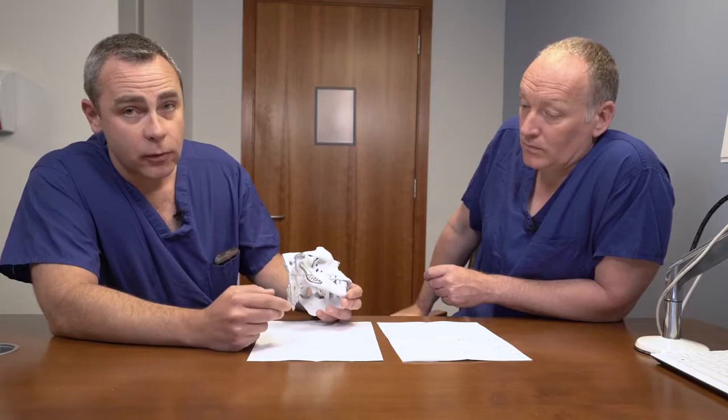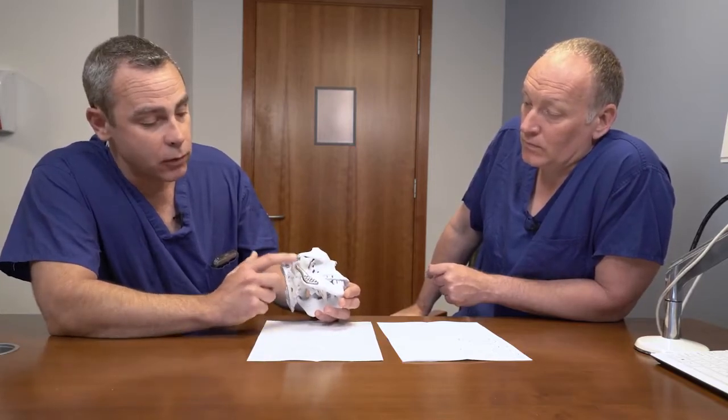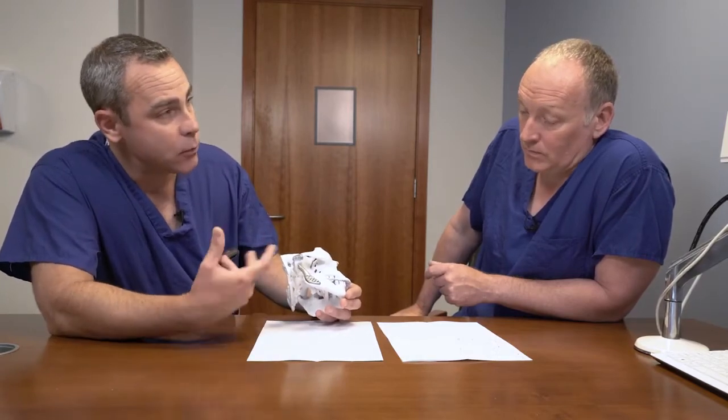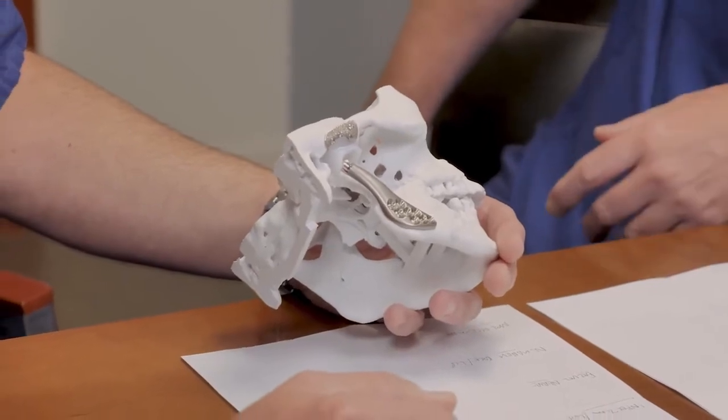The second cause for re-operation — less than one percent chance — is bony overgrowth around the components, which will require another surgery to go in and remove that bone and then maybe add a fat graft to prevent it recurring.